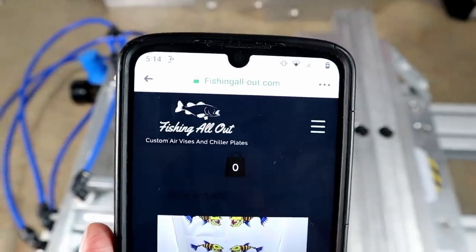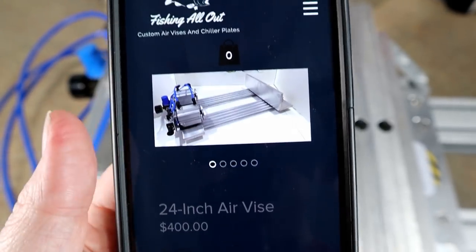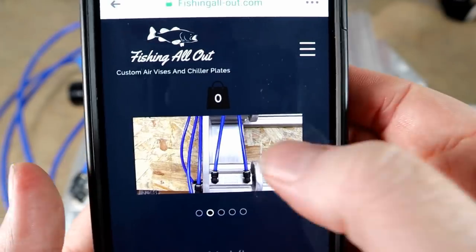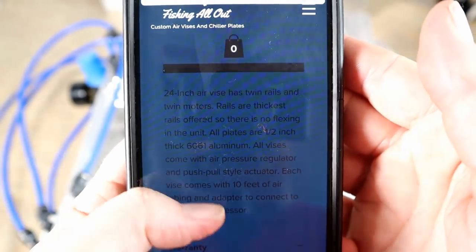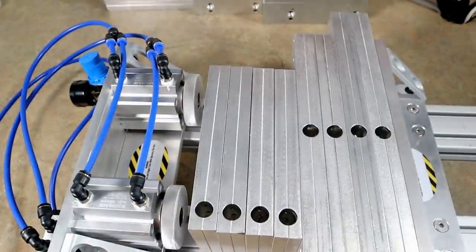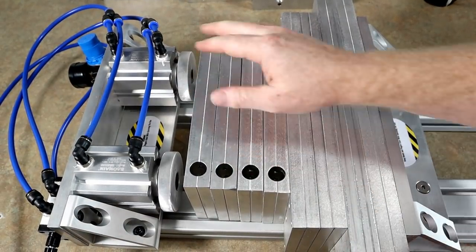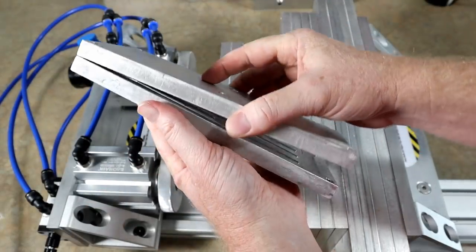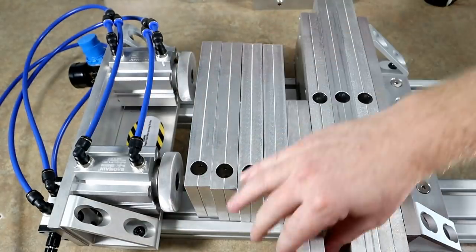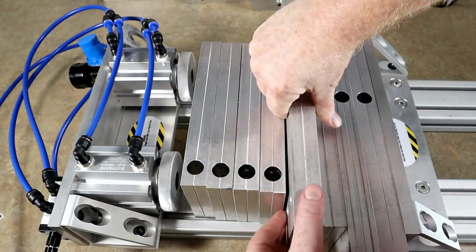I'm on his website fishingall-out.com and here is the one we are demonstrating today - the 24-inch air vise. You can go to the website and contact him to have one custom built. What we've done here is gotten out a bunch of worm molds - all of my bass tackle molds. I have a bass tackle finesse worm mold here with quite a few cavities, and our seven-inch ribbon tail worm from bass tackle - my favorite ribbon tail worm ever, and I don't just mean mold, I mean ever.